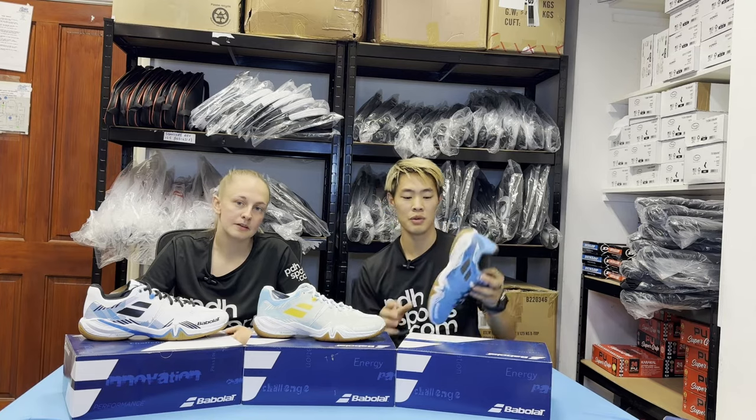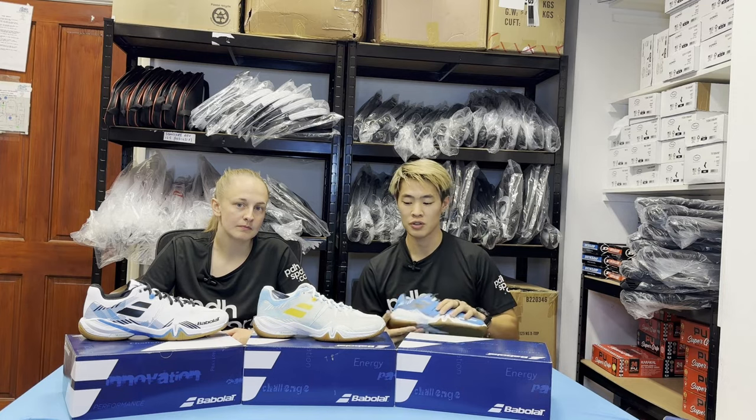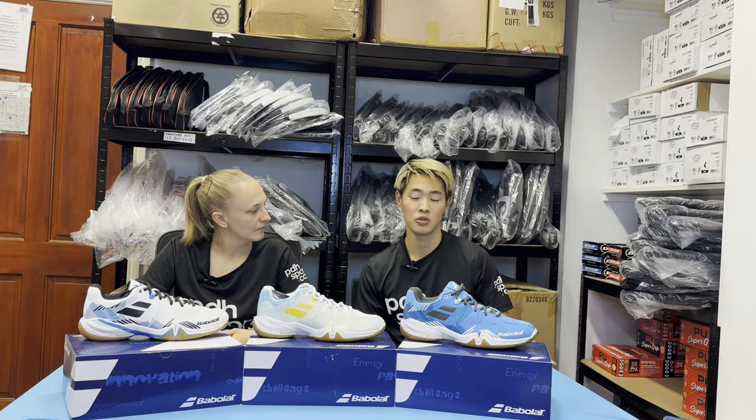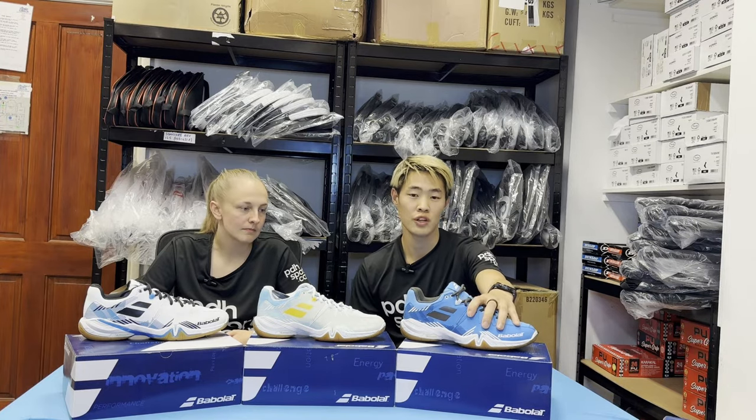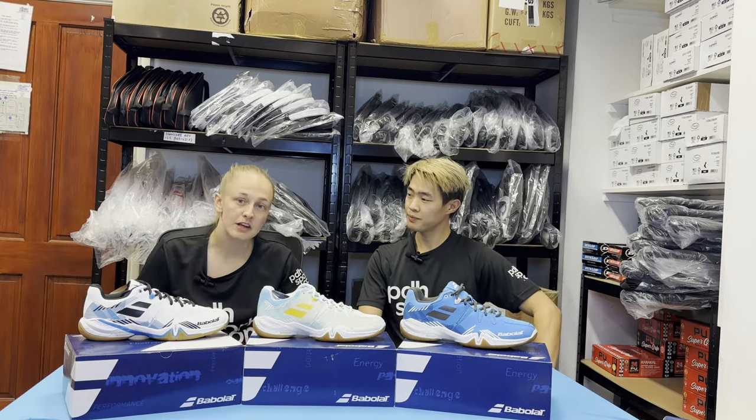Same with the other shoes we tried, they have Michelin soles, which helps with gripping the floor for those quick fast movements. With the fit, these are all standard size fits - I'm a UK size eight and they do fit true to size, but they are a little bit more narrow, though they have a little bit more room in the toes.